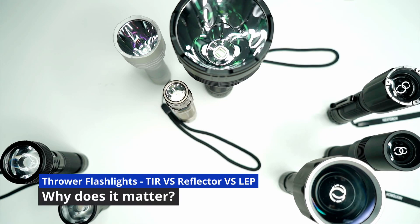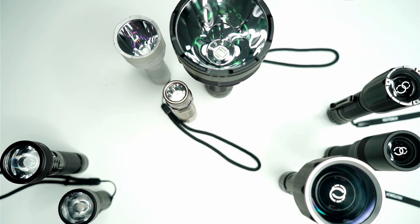Hi everybody, today I want to talk about throwers. This is an impromptu video I thought I'd make — something I was always wondering when I first got my first few flashlights, especially when you're just starting out and you're not sure what to get and sometimes you're just taking a guess. I want to talk about the differences between these types of throwers, their pros and cons, and go through my recommendations depending on what you're going to use them for.